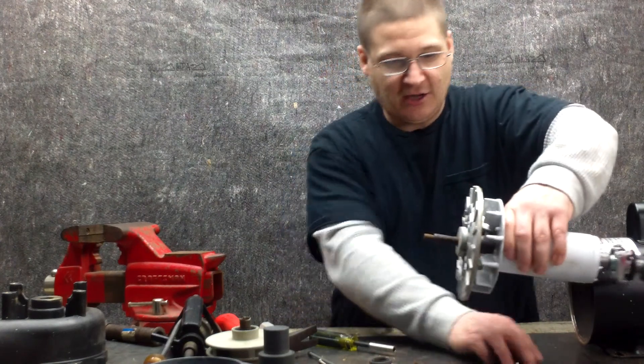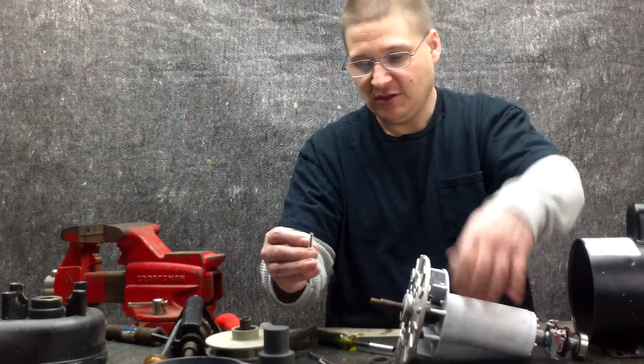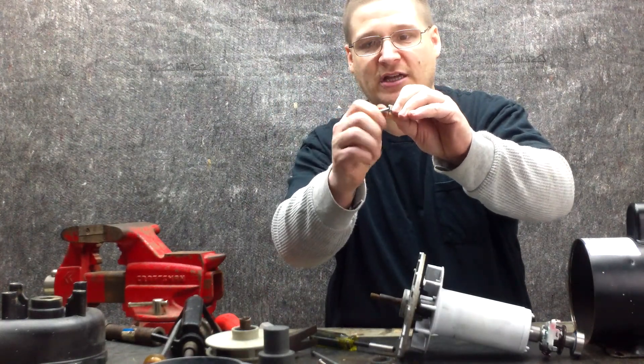I'm going to let this drop. There you go — it's a little tab that goes right in the back there, and then you have your little screw. So don't lose those pieces. Later on, if you're wondering where that goes, now you know it comes out of the front endbell.